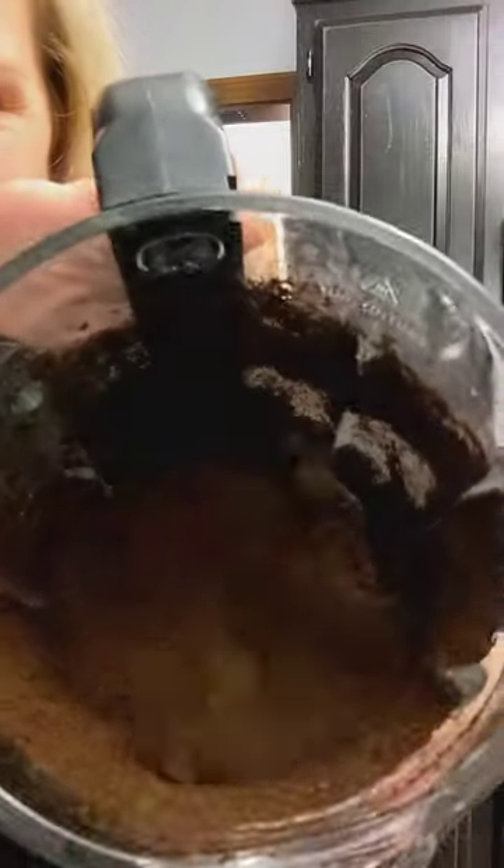Look guys, can you see that? Now mama's got coffee for tomorrow.